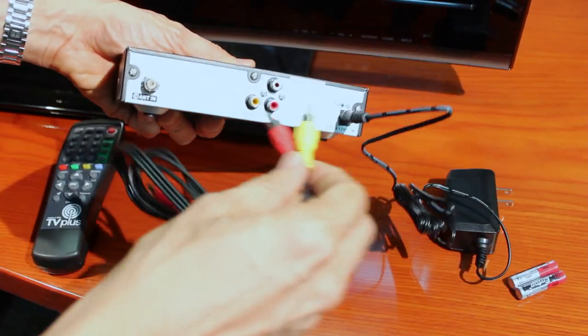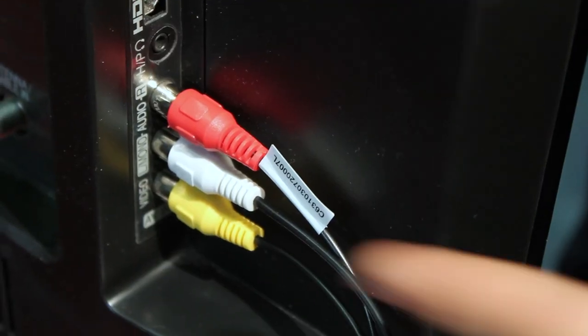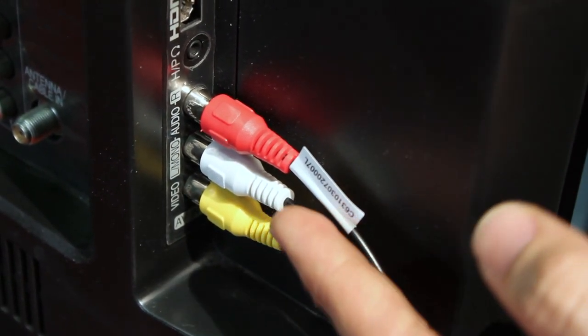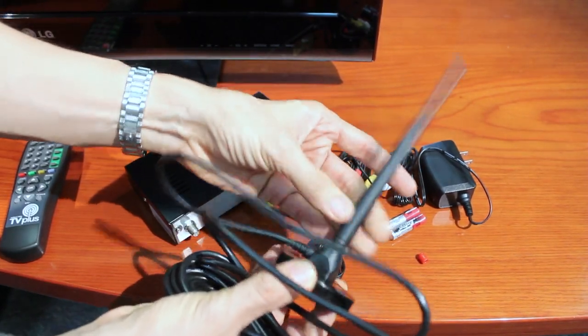This cable goes to the TV — you plug it in. Just match the colors: yellow, red, and white. Simple lang. At the back of the TV, you can see the connection from the black box — your yellow video cable and the white and red for audio. And then last but not least, the antenna connection, which you attach here to pick up the signal from ABS-CBN TV+.